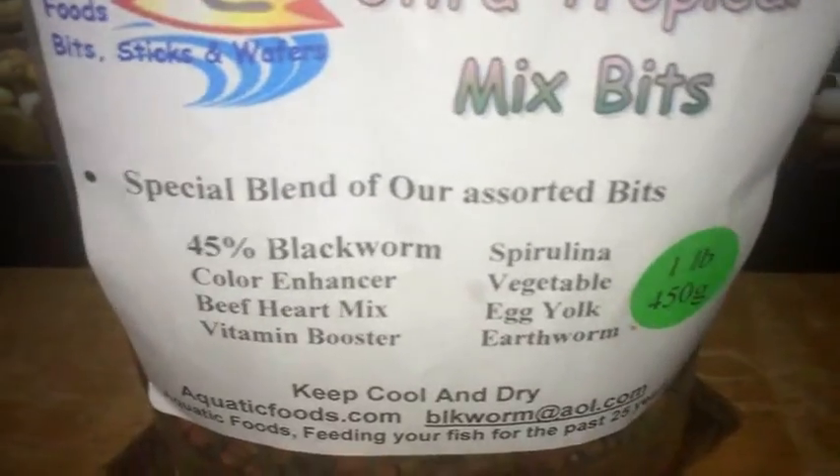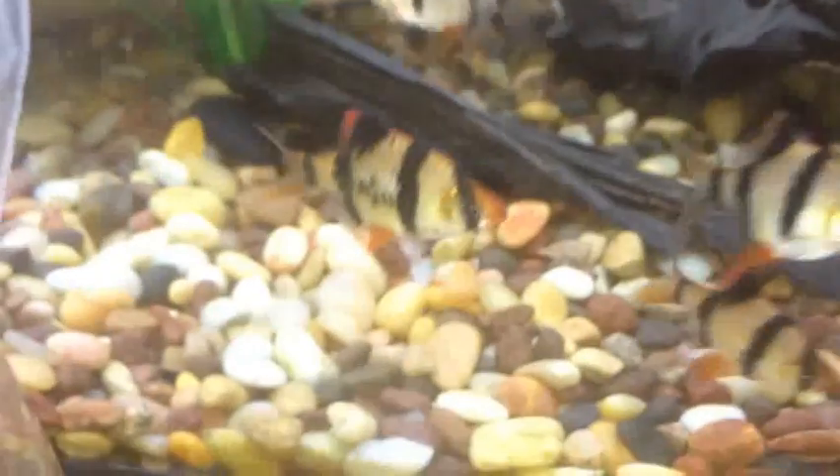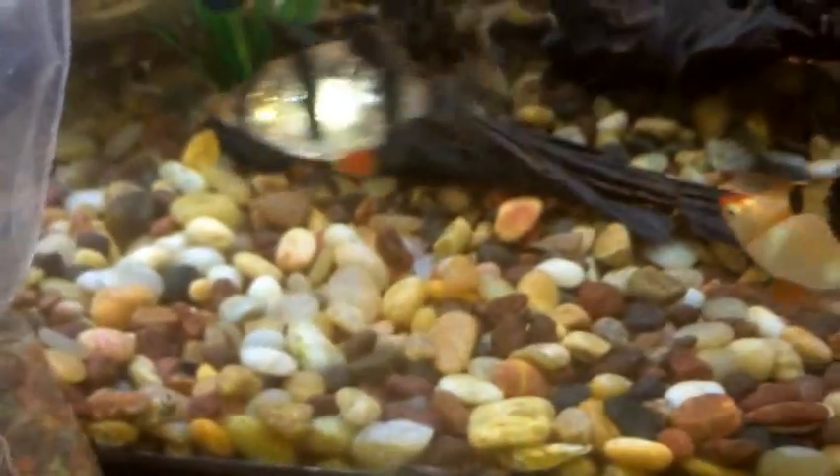My catfish really enjoy this food — it's like candy to them. It's very high quality with all those blends. Anyway, let's go ahead and put some in the tank. I don't want to make the video too long. I grabbed a few pellets — about five of them — and I'm going to go ahead and put them in the tank, two first.